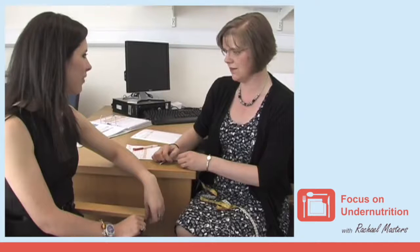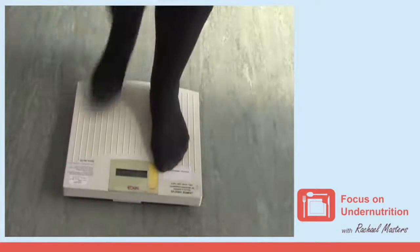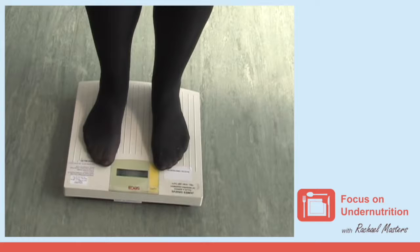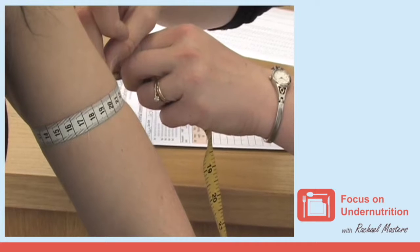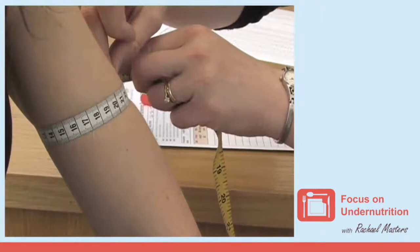If you are unable to obtain a person's weight, you can monitor changes and estimate their BMI by measuring their mid-upper arm circumference, referred to as MUAC. MUAC does not correspond to a specific body weight; however, changes can provide an indication if the person is gaining or losing weight. An increase of 5% in MUAC is the same as a 5% increase in body weight.